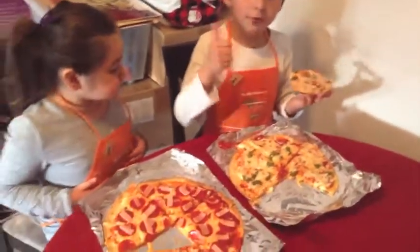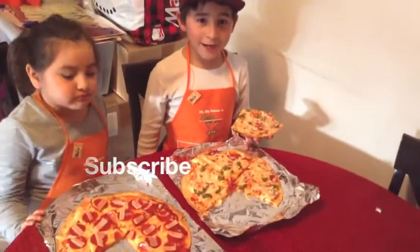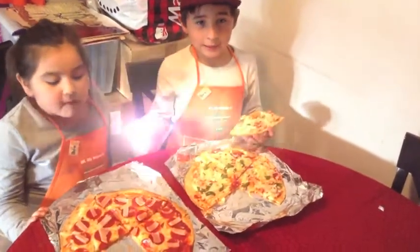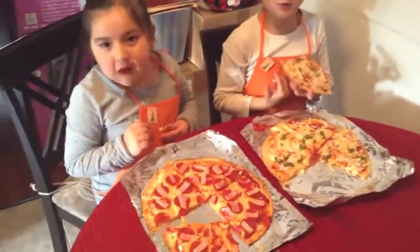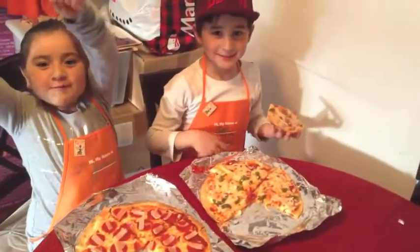I hope you enjoy our video. Subscribe and put a like. I hope you like it. Bye. See you next week. Subscribe up here.